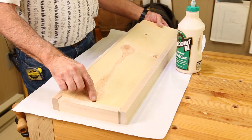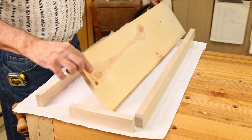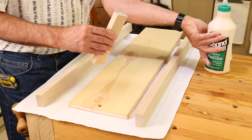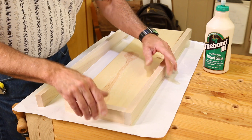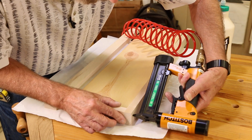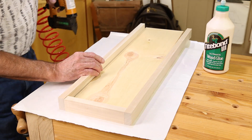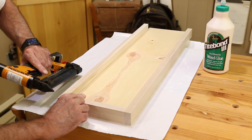Let's glue up our little assembly. The sloped portion of the ramp goes up and our hanging hole is at this end. We put a little glue on the pieces, including on the end of this piece, and then use a pin nailer to nail it together first to make sure everything lines up properly.